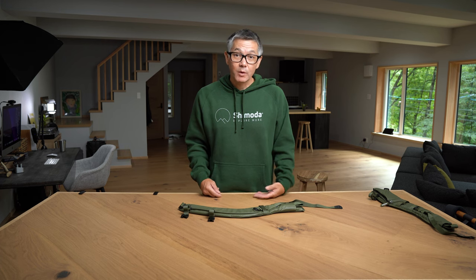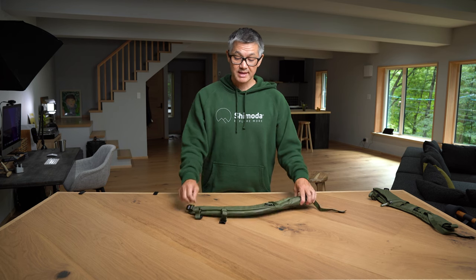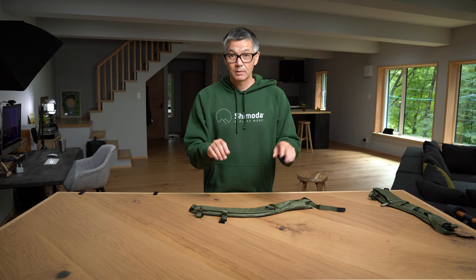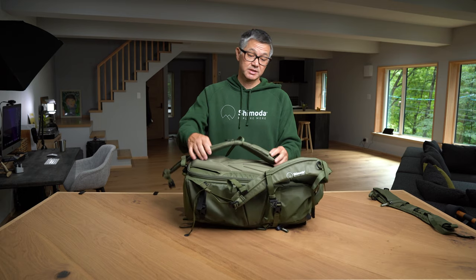We did design it for women. It cuts away from the breast area, but it also has this dual sternum strap feature, which I'll demonstrate in just a second. So let's take the Action X30 here and just quickly attach it.